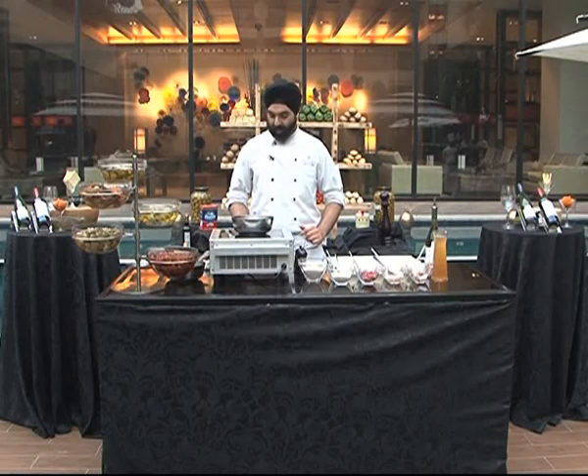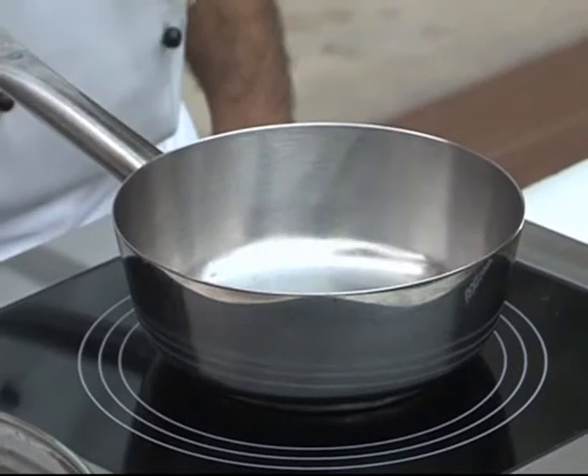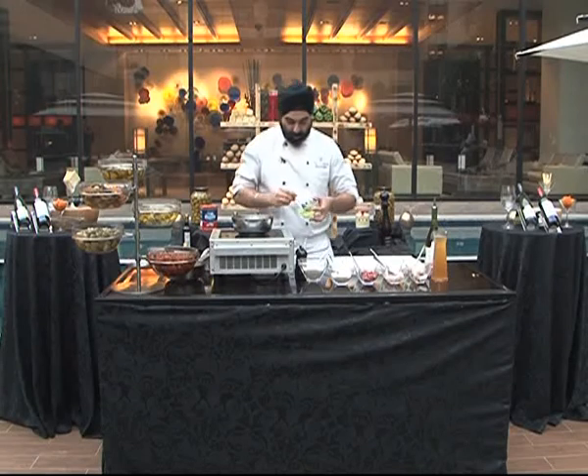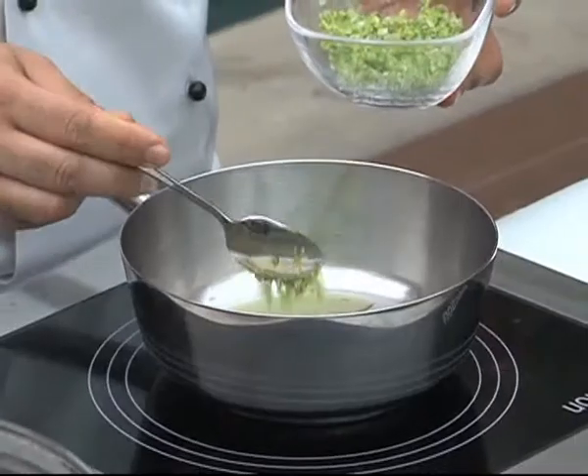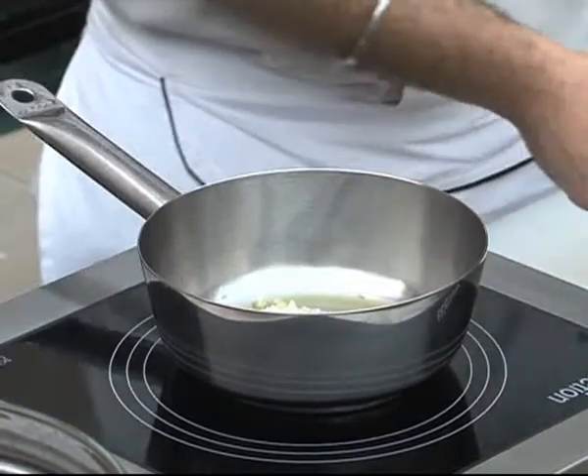Risotto is basically a little rice from Italy. To begin, olive oil, some garlic, some chopped leeks and celery, chopped onion. Onion gives sweetness to the food.